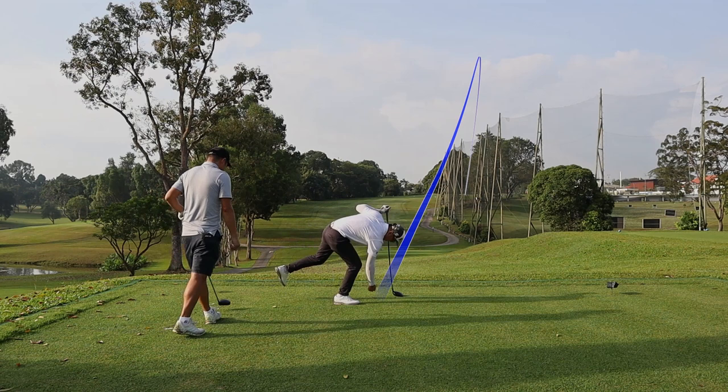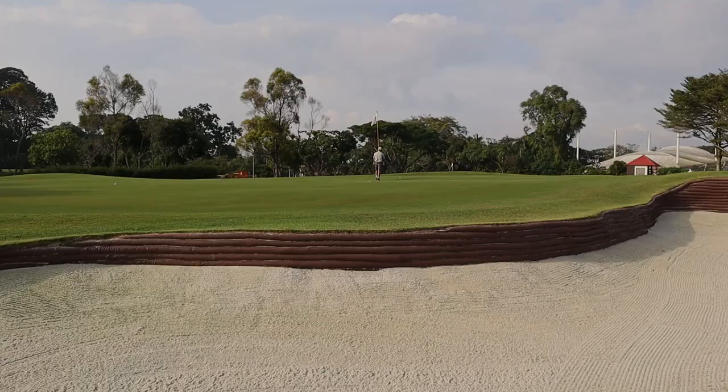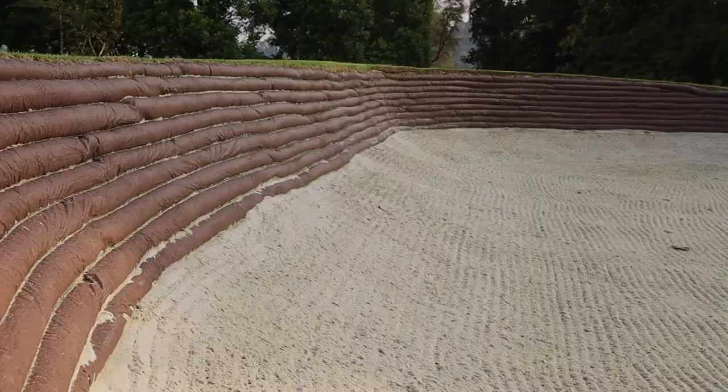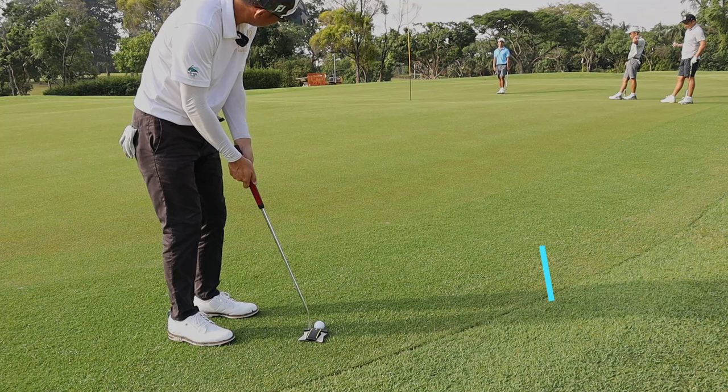Let's have a closer look at the bunkers at Keppel Sign. The sand texture is kind of soft but not thick, so it's really nice to play out from. The surface of the bunkers is not grass-made — this is done so that you will not struggle getting out from the face of the bunker, especially when you get one of those nasty plug lies.